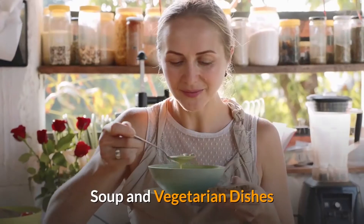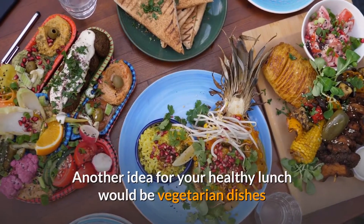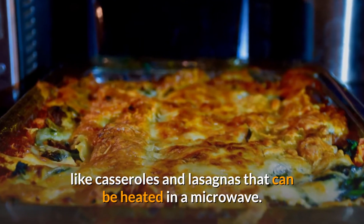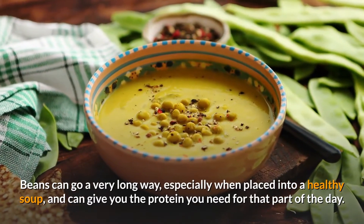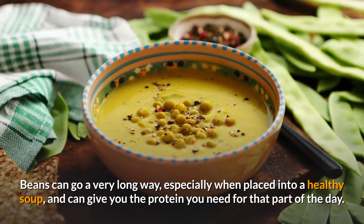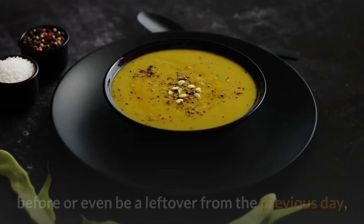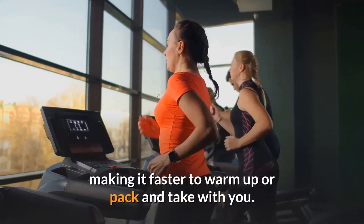Another idea for your healthy lunch would be vegetarian dishes like casseroles and lasagnas that can be heated in a microwave. Beans can go a very long way, especially when placed into a healthy soup, and can give you the protein you need for that part of the day. Soup is also a good idea, especially as it can be made the night before or be a leftover from the previous day, making it faster to warm up or pack and take with you.